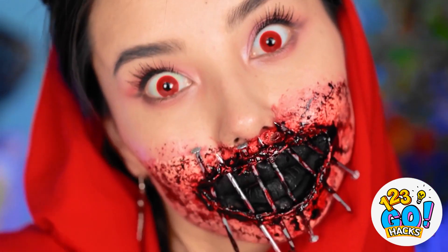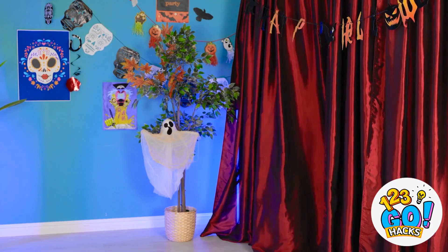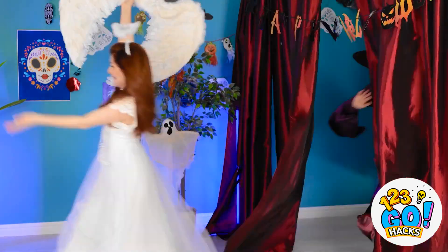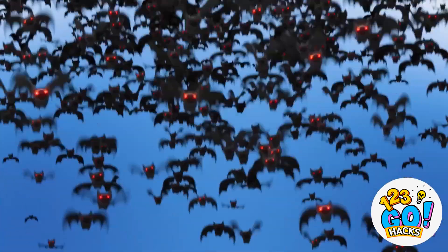Time to go to the nightclub. Can I come in now? Hey, what did I tell you? No fruit allowed. How about... now! I guess I can go in.